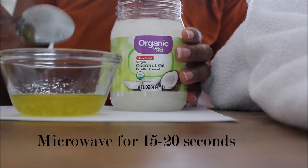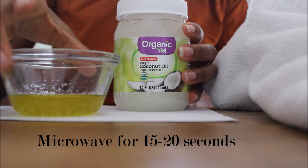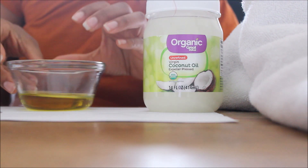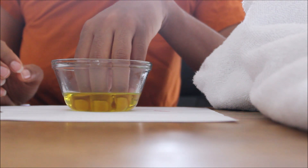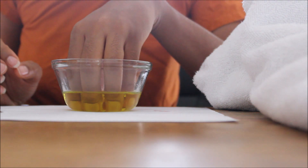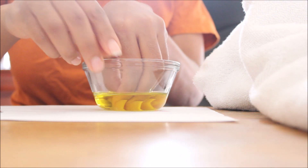Then take the oil and microwave it for 15 to 20 seconds. Once the oil is warmed up, take your hands and dip them into the oil, making sure that the nail beds are covered, and leave it in for about 10 seconds.